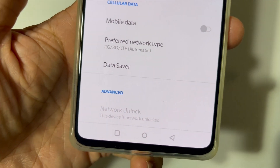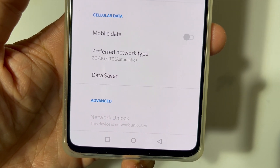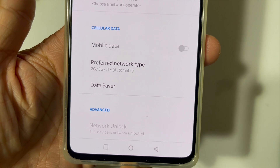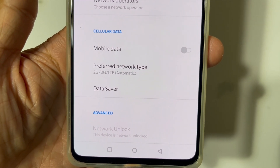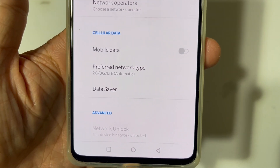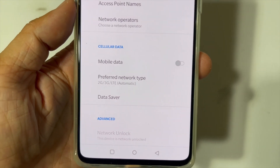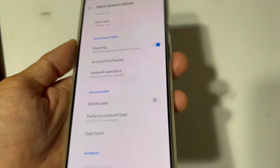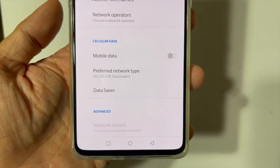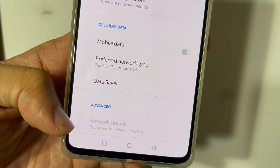That's because I've already unlocked this device. But for those who are still carrier linked to T-Mobile, all you have to do is tap on network unlock. The next screen should prompt you with permanent unlock and temporary unlock. What you want to do is tap on permanent unlock. Your device will ask permission from T-Mobile, and as long as there's a T-Mobile SIM card in here, it should approve. And after it approves, your phone should restart.